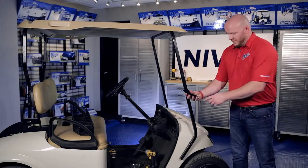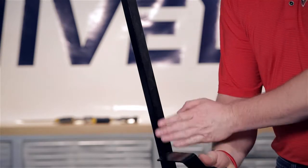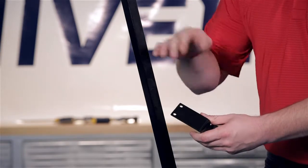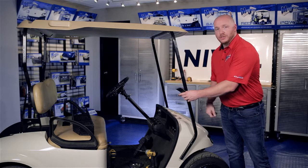Now let's get started. First thing I want to show you is the single hole in the mounting bracket — this will go to the outside of the strut. You'll also notice two holes on the top tab; these mount the basket to the bracket, and these holes on the top will point towards the inside of the cart.